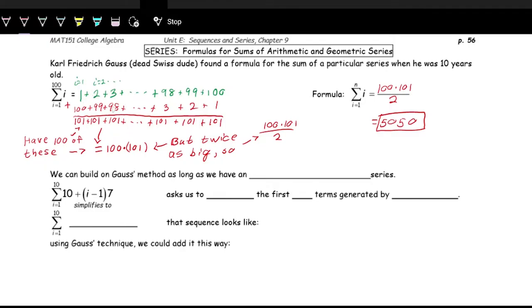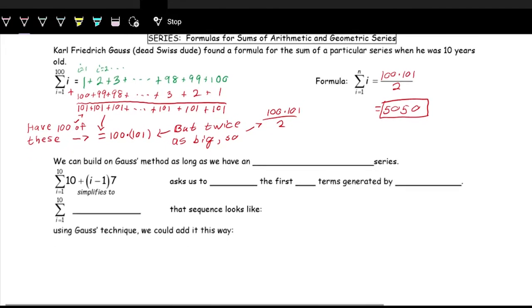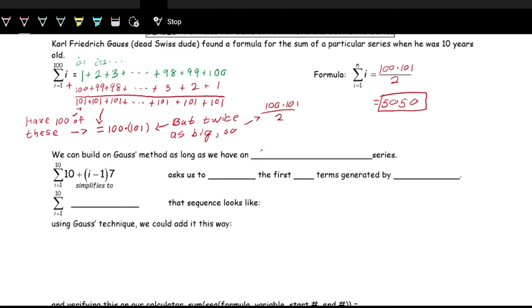We can always do this with an arithmetic sequence. Let's see with a sequence that is not as clean as 1 plus 2 plus 3, and see if it works. This works as long as we have an arithmetic series. Working with this one, we're doing the sum from i equals 1 to position 10, so we'll have 10 terms. We can simplify the formula by distributing the 7 in, giving us 10 plus 7i minus 7. Combining like terms, we get 3 plus 7i — a little bit easier to work with.